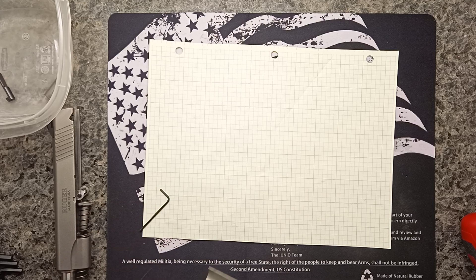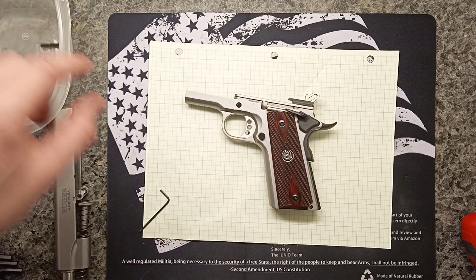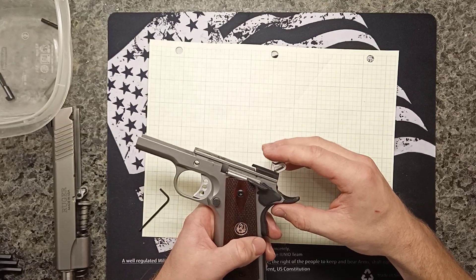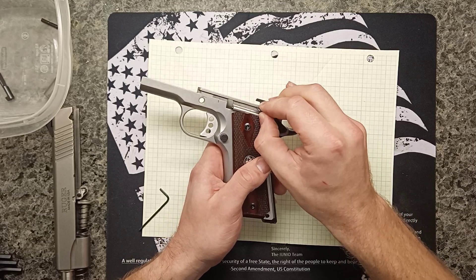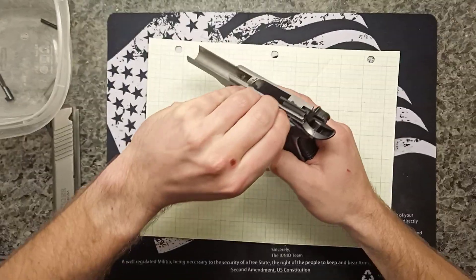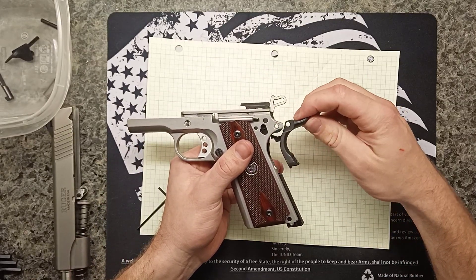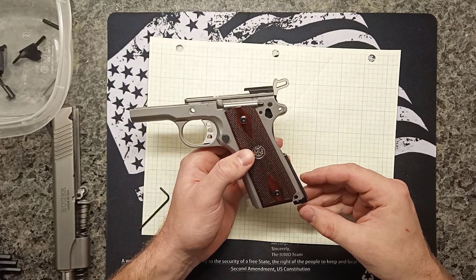That pin goes out. Then we go to half cock, and that allows us to pull the safety out. The safety is also the pin for the grip safety, so that comes out too.